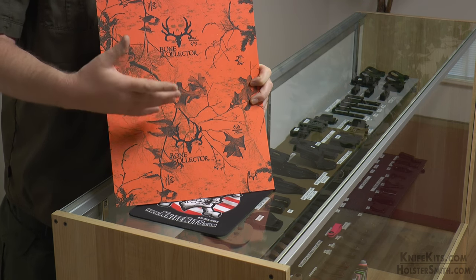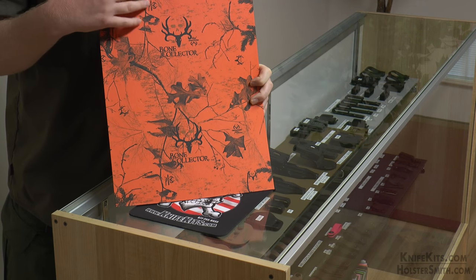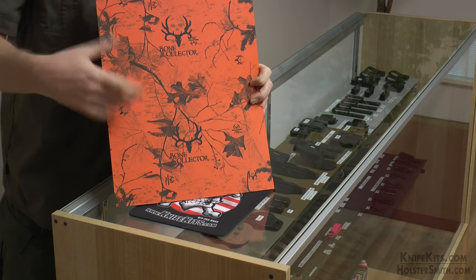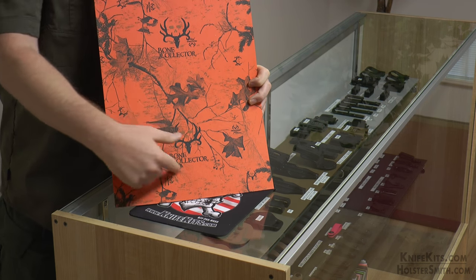If you happen to drop your knife and it's in a knife sheath, it makes it a little bit easier to find. This particular one comes in a 12 inch by 24 inch nominal piece. The normal piece has in the middle of each 8x12 section the Bone Collector logo.